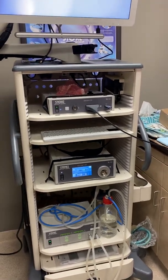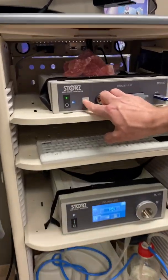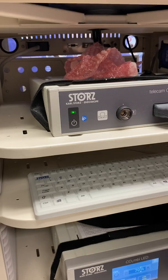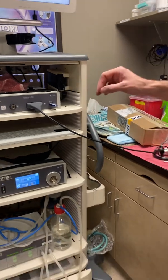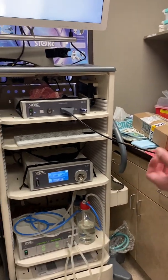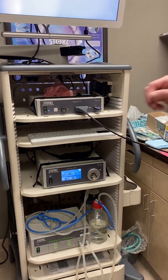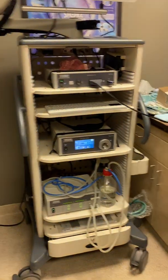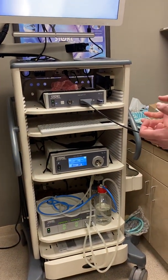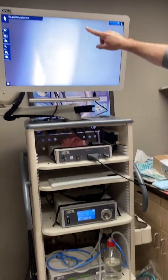White balance — there are a couple of ways to do it. One way: you'll see a white balance icon on the camera box. Hold the scope up to something white, typically a cotton swab, and click that button. It will tell you it was performed successfully. If it's not white enough or something's off, it will say 'retry' instead.